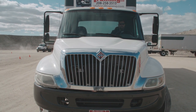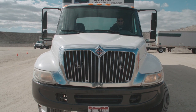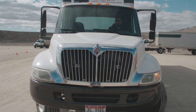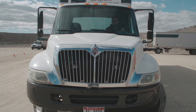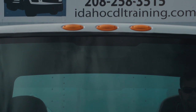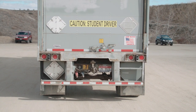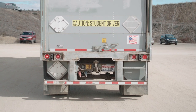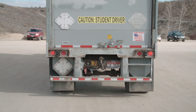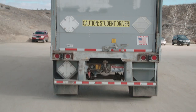Next we're going to check the vehicle lights on the front of the vehicle. We'll start with headlights — checking our low beam, then our high beam. Then we'll check our park lights, then our turn signals: left, right, and four-way hazards. From there we'll check our cab lights on top of the truck. Next we'll check the trailer lights on the rear — first parking lights, then signals: left turn, right turn, and four-way hazards. Then we'll check our brake light and our clearance lights on top of the trailer.